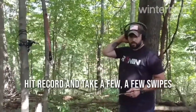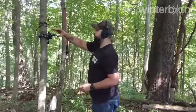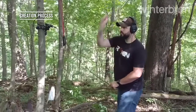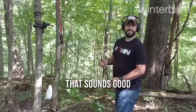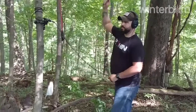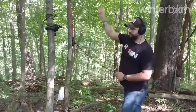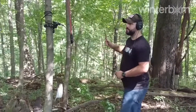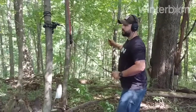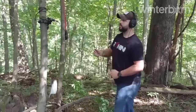I'm going to hit record and take a few swipes.